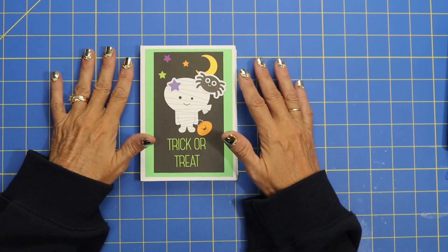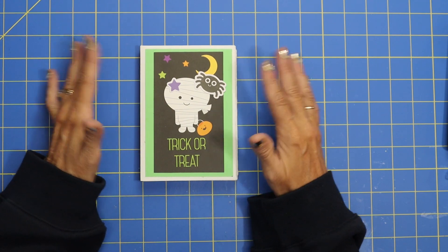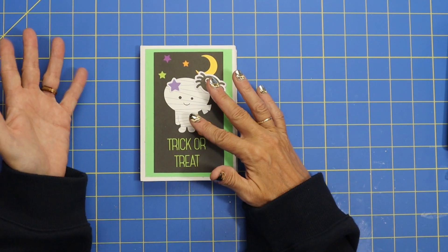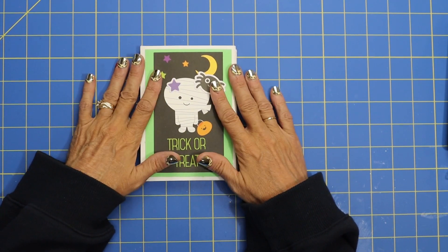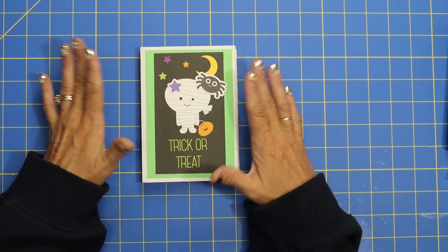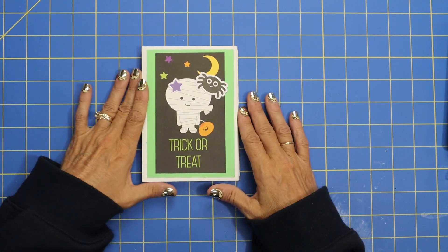I'm so excited. We are going to be making what's called a never-ending mini-album. Basically it just never ends — it keeps opening and flipping and folding and turning. I'm so excited to show you how fun this is. Let's do a quick flip-through of the album, and then we're just going to go step by step and make this together.